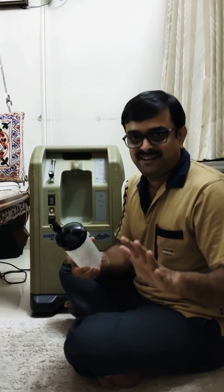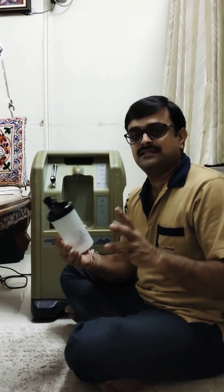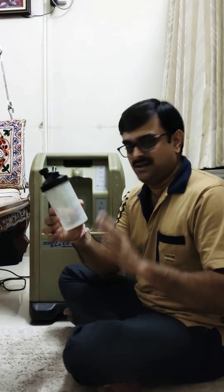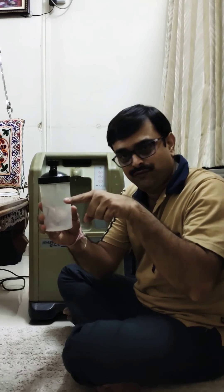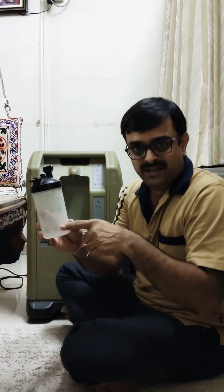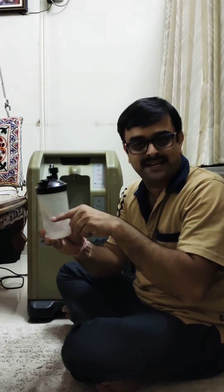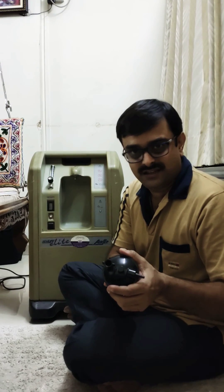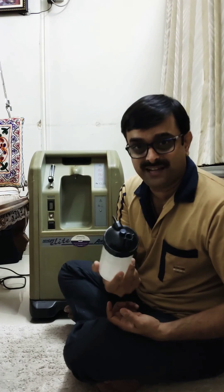I forgot one important thing — there is a question about how much water to fill in this bottle. As a general rule, just fill it to the half, 50%. You can always read the maximum and minimum markings, but if you don't want to go into the technicals, just fill it halfway. That should do for at least 12 to 16 hours of usage without any issue.